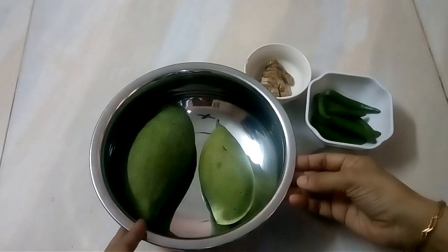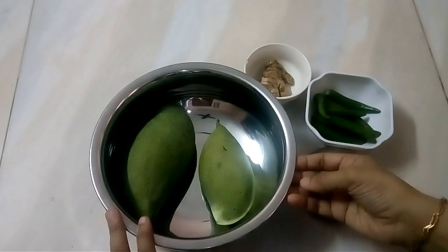I am going to make a special recipe for you.